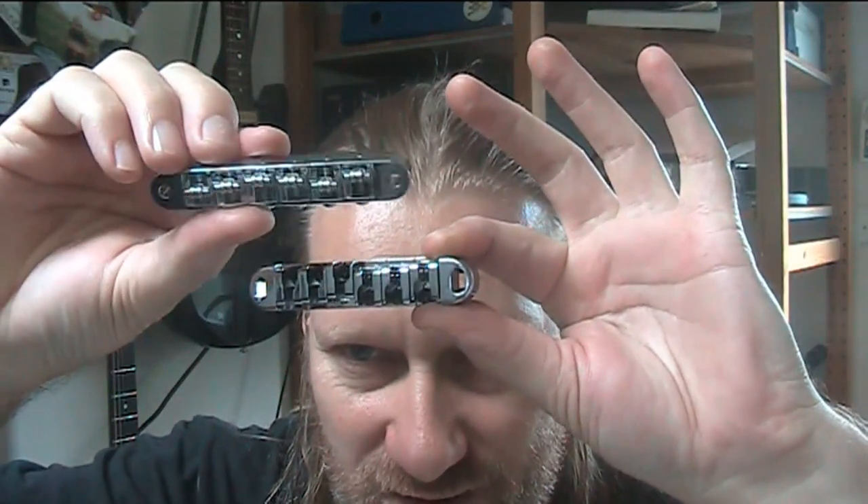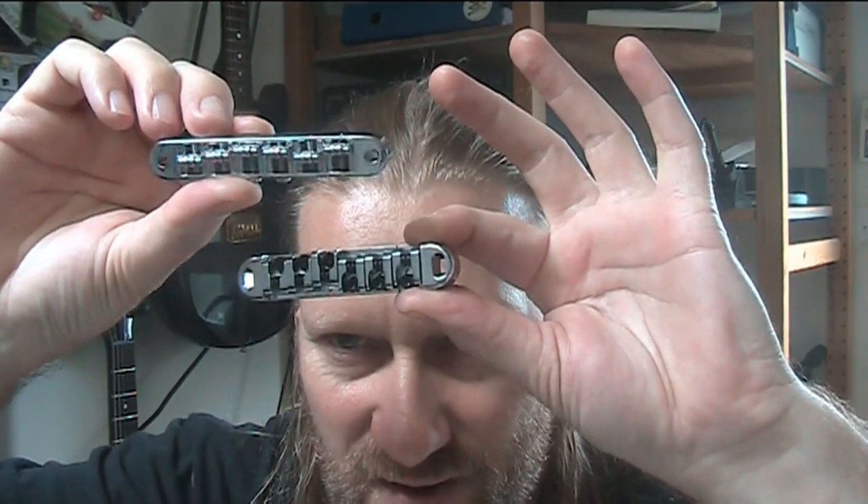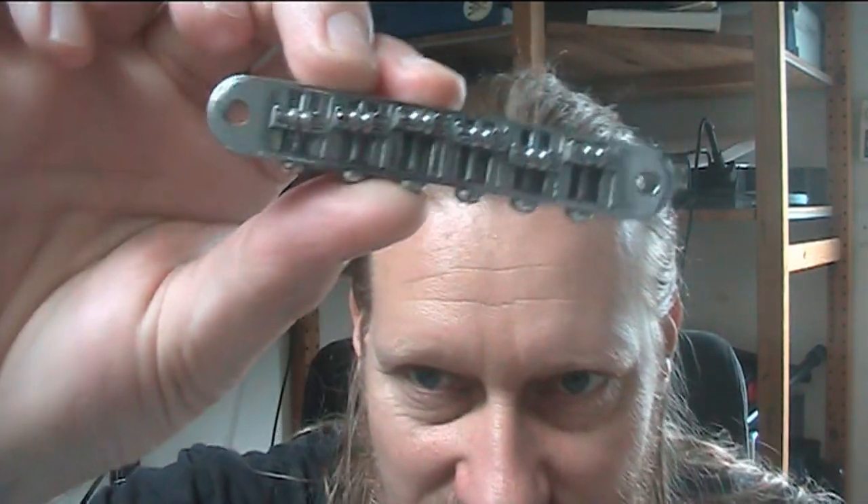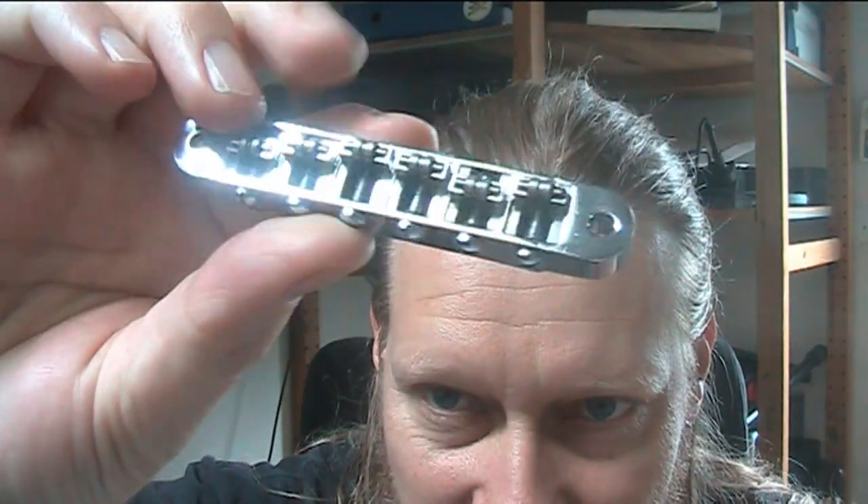OK, these are roller bridges. There's one here, and here's a roller bridge here. There are kind of two types, possibly three, but the third one looks like that. So there are a couple of different types you've probably seen. There's this one and there's this one.